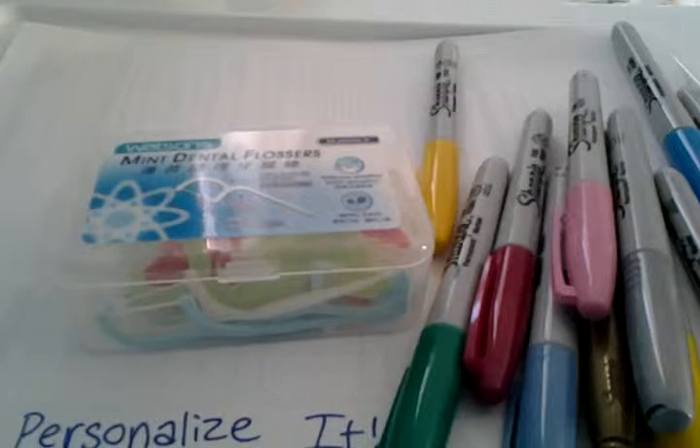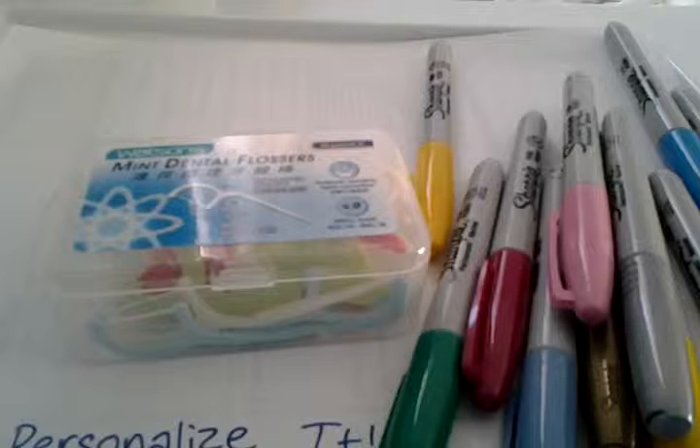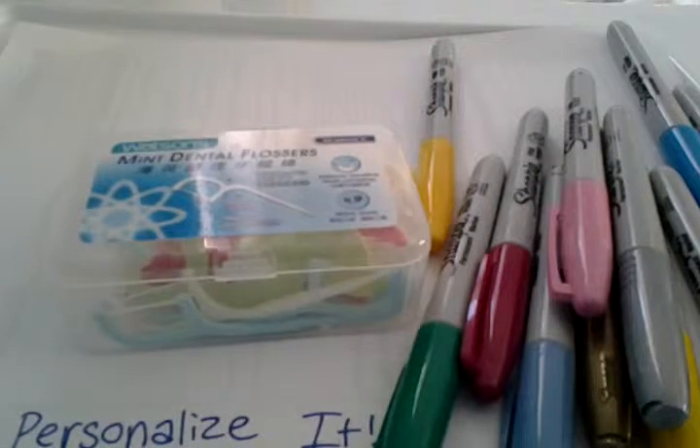I don't recommend personalizing shampoo bottles and stuff like that because they get wet really easily and the design just washes off, leaving smudges on your bottle that aren't easy to wash off and personalize again. So let's get started.